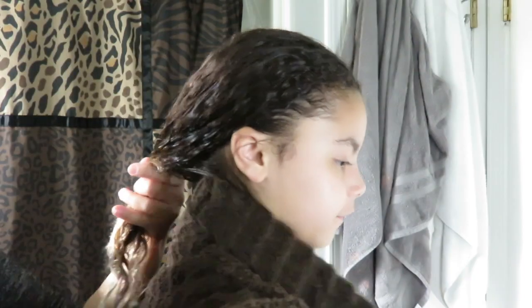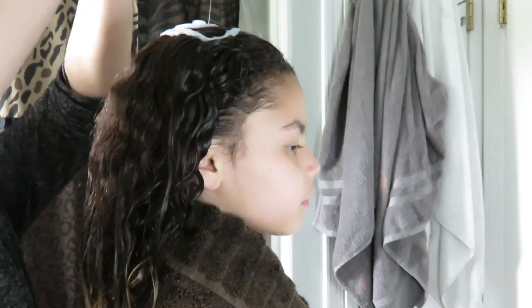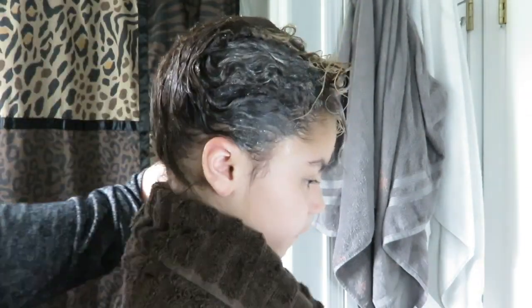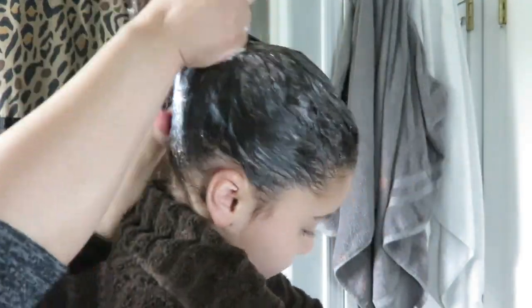Before shampooing, I made sure to wet her hair and apply the towel underneath. Every strand needs to be soaking wet in order to get a deep clean. As I'm applying the shampoo, I'm strictly focusing on the scalp. She has thick hair, so for the next three minutes I will be scraping her scalp in efforts to remove dirt, sebum, and buildup that sticks inside.